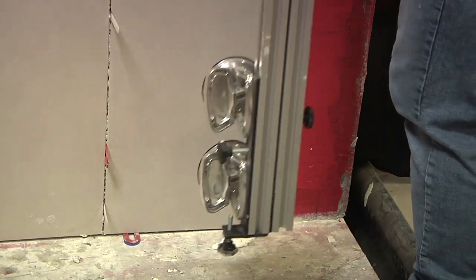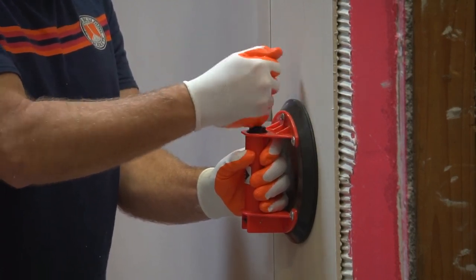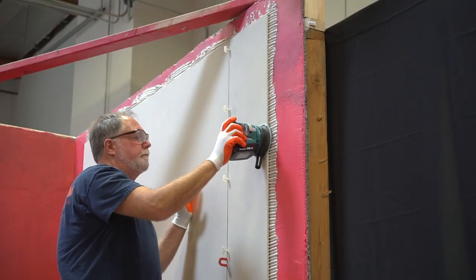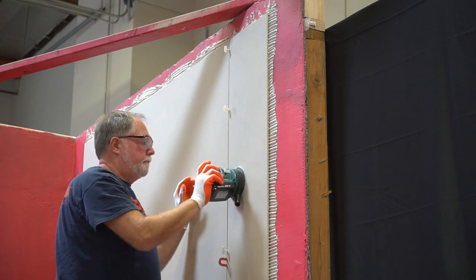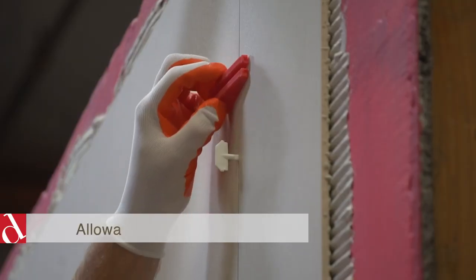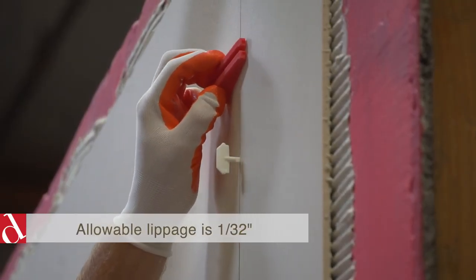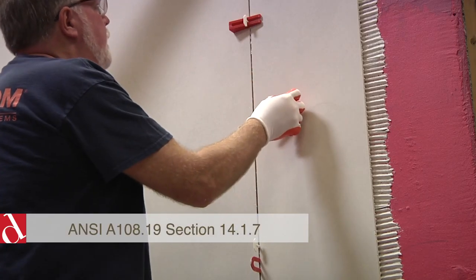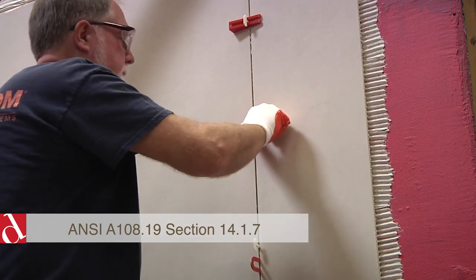Once the cut piece is set in place, use the rubber padded beading paddle to set it. Remove the suction cups and remove the slide rack. To adjust the panel you can use a handheld suction cup. Use the orbital sander before you put the lippage straps, caps, or wedges in place, and check for lippage as necessary. Allowable lippage for gauged porcelain tile panels is only 1/32 of an inch, so pay close attention and make sure you adjust your panels as needed before putting in your wedges, straps, or caps.